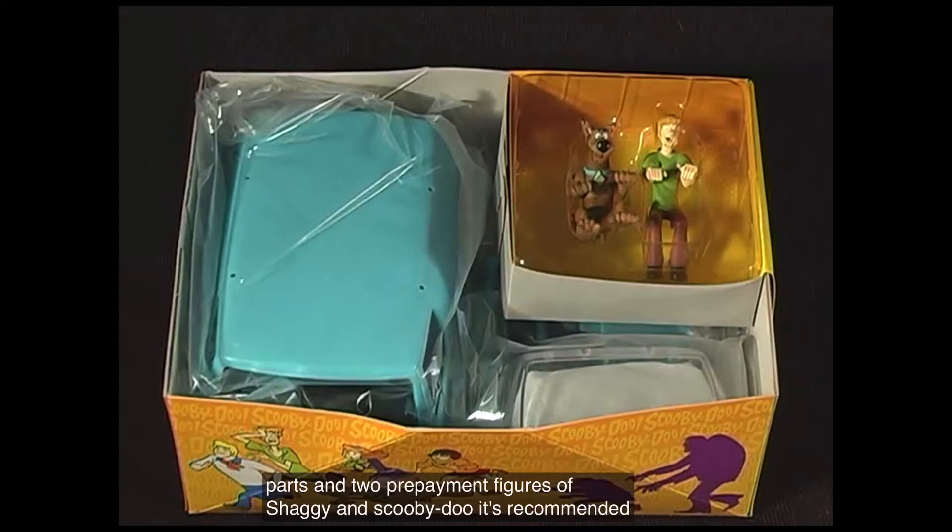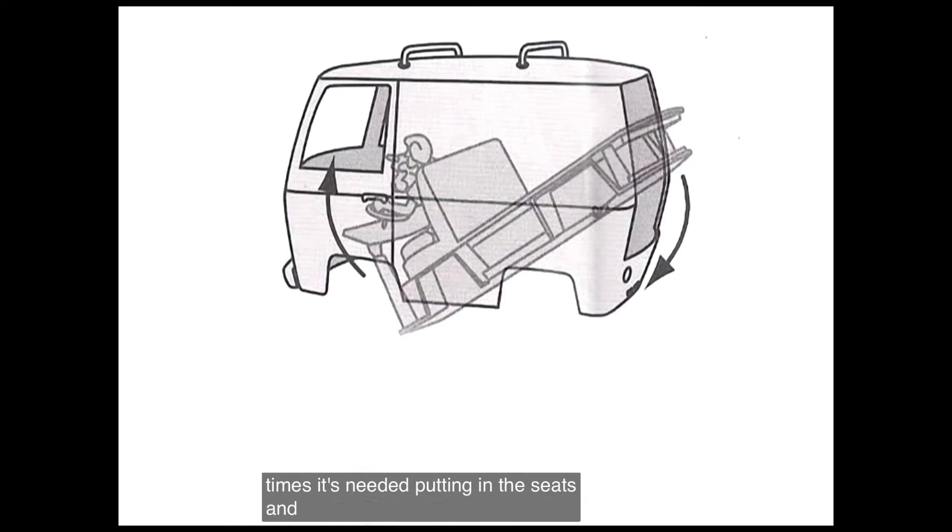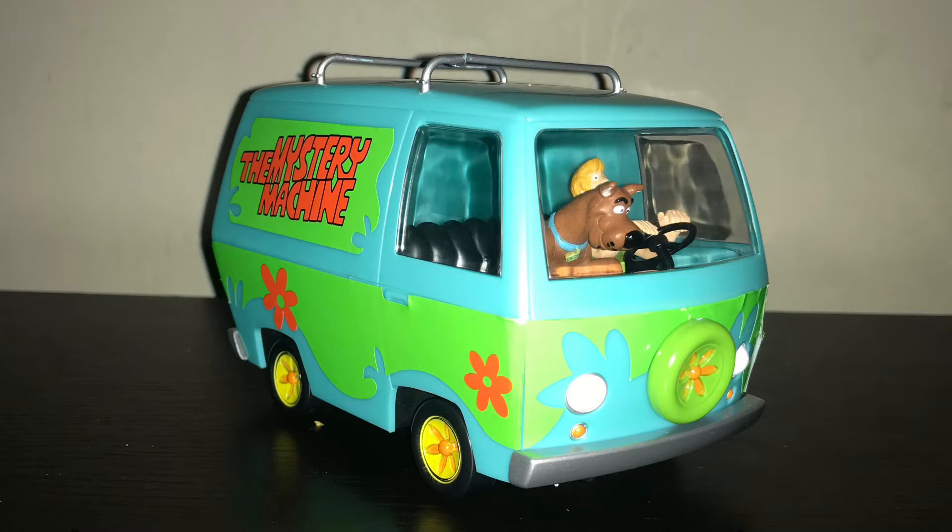It's recommended that you read the instructions thoroughly, as with all kits, but being a snap-together, I know there are some of us that don't. This is one of those times it's needed. Putting in the seats and figures can be a challenge, but with the simple diagram on the instructions, it's pretty easy.